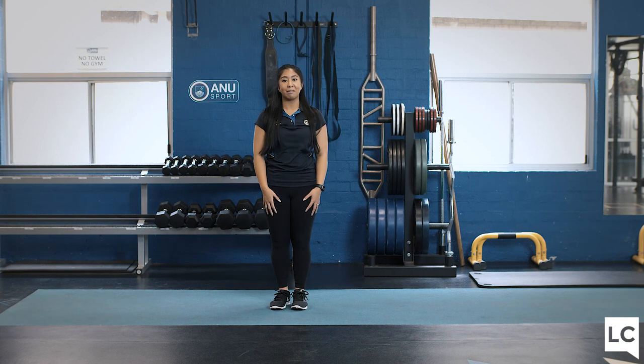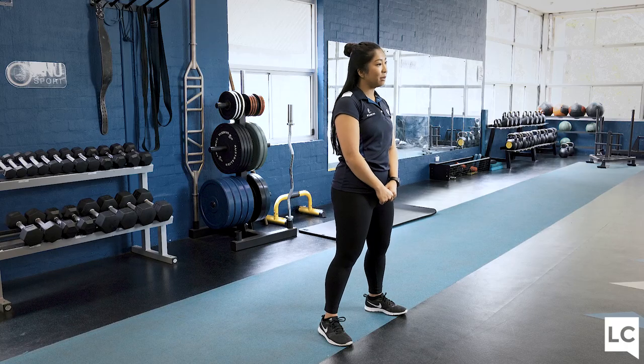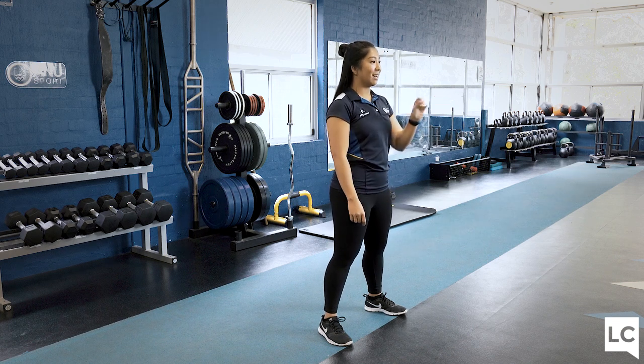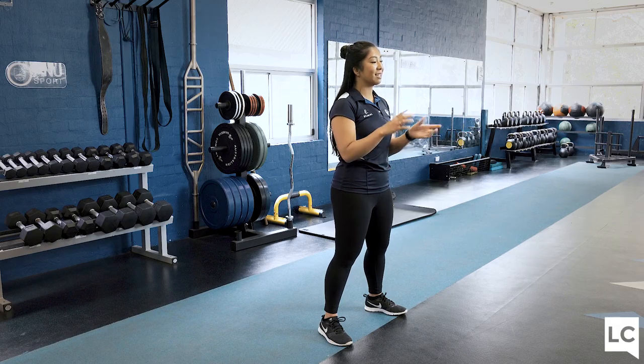Go grab a quick drink. Let's get ready for conditioning. For our conditioning today, we have five sets of two different exercises in each set — also known as a superset. We do one exercise for 40 seconds, another exercise for 40 seconds, no break, then we get to rest for 20 seconds, then we do it again.